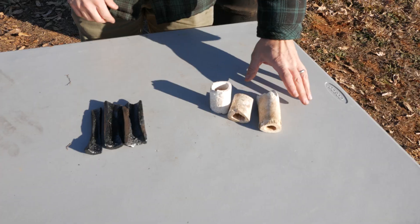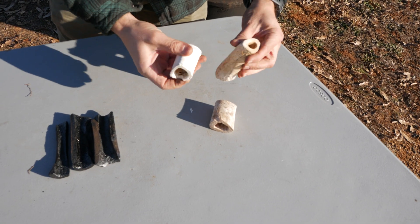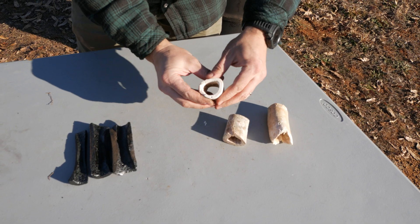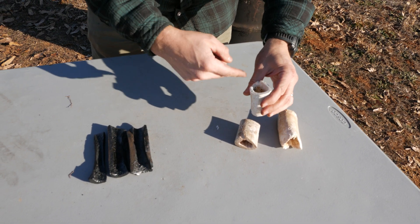So here's what we have today. First up, we have some old dog bones. Dogs aren't using these anymore, and we could toss them, but we're going to carbonize them. You can see they're pretty thick, so it'll be interesting to see if they carbonize completely just on the first run.